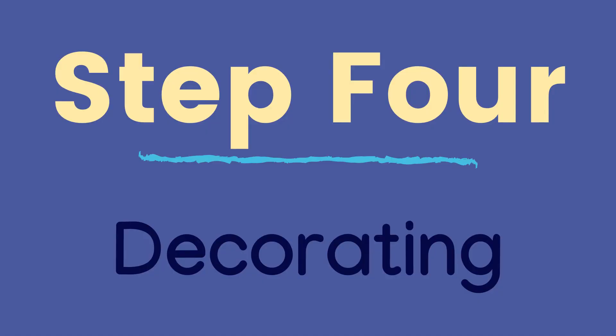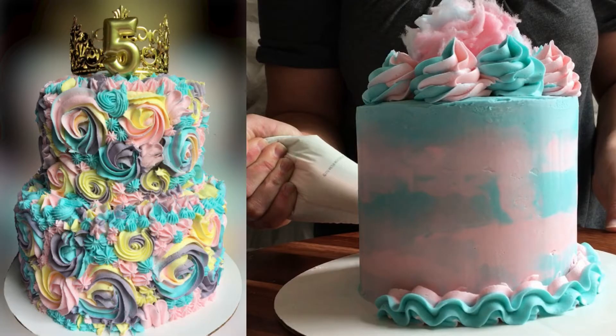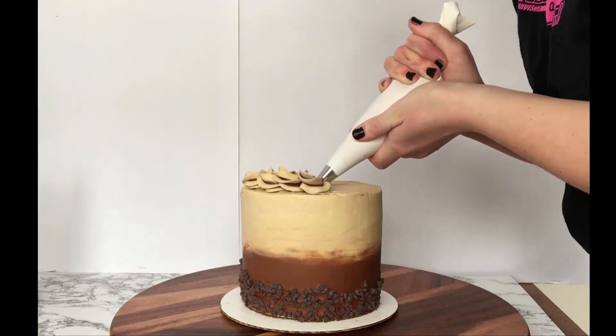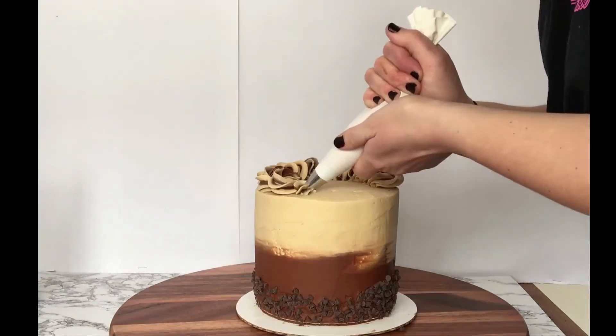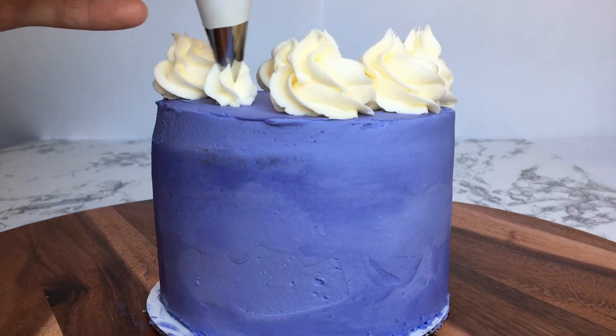The last step is decorating the cake. This is where you can customize your cake to look however you want. More times than not, you will choose to use a piping bag and different piping tips to decorate the cake. I'll put a link in the description for my post on how to use a piping bag and piping tips.